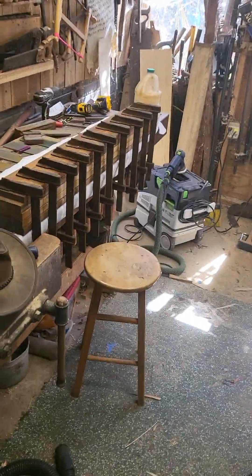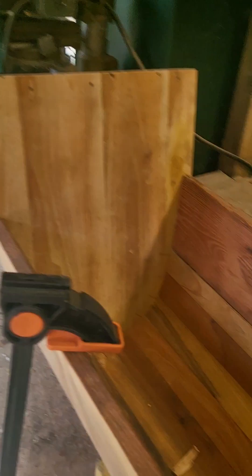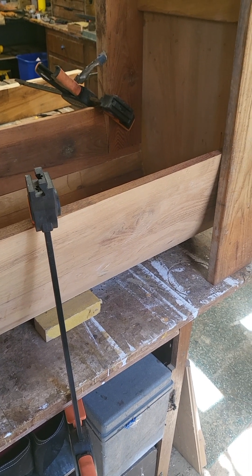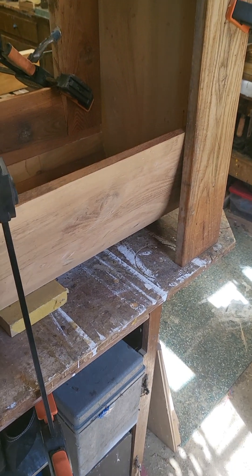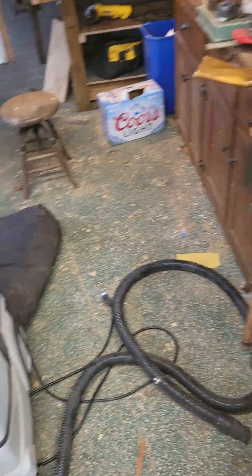This turned out to be a little more challenging than I originally predicted. We'll see if I get it together and it looks like anything. And then hopefully I'll start Cabell's daughter's wall cabinet. We shall see.